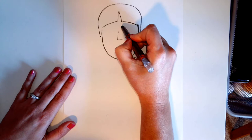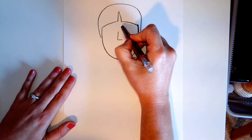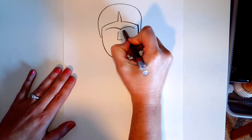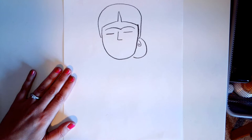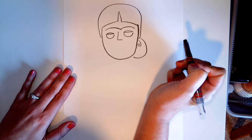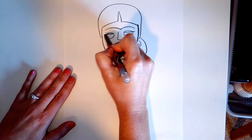Now Frida had these beautiful big eyebrows. So her eyebrows — people draw them connected together. And then we're going to connect them.